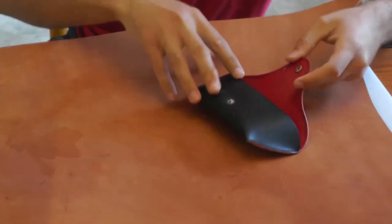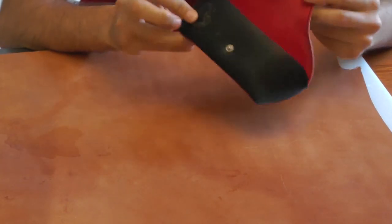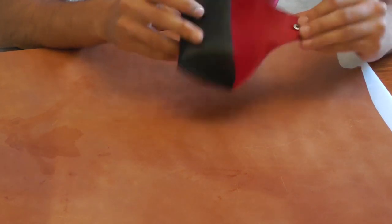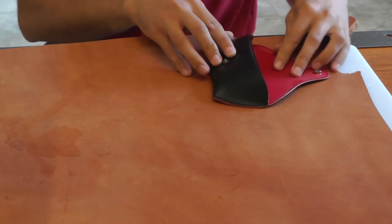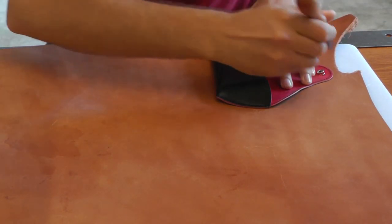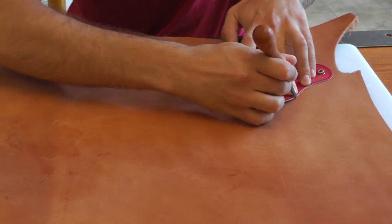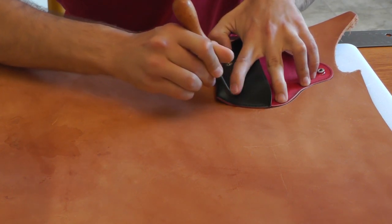Today we're going to make a glasses case. This is the case I'm going to try and replicate, except this time I'm going to make it out of leather. This guy has fallen apart, so I'm going to make a new one. First I'm going to start off by tracing in the leather the outline of the glasses clip case where I need to cut.